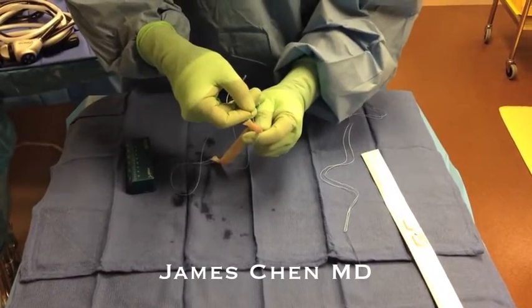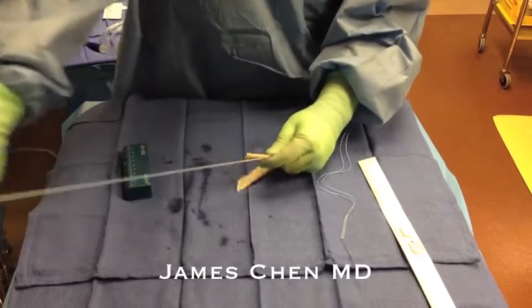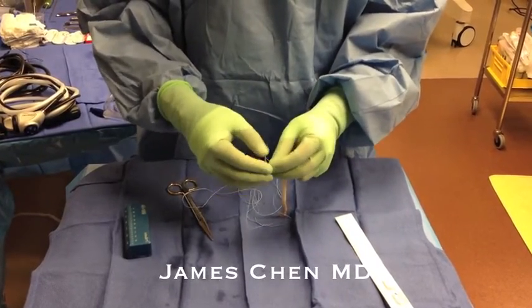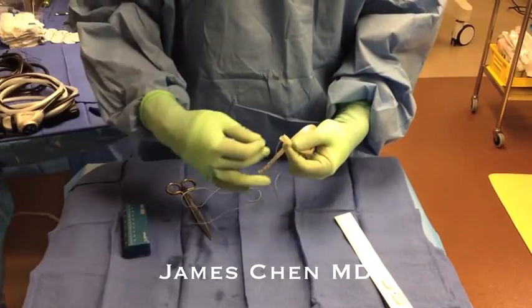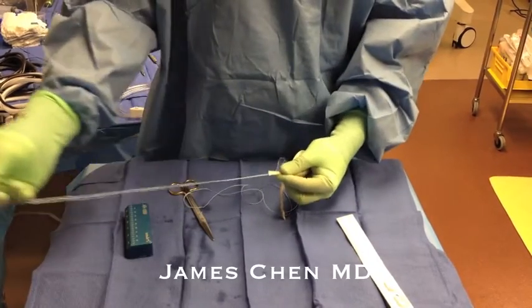I typically do not use a graft holder. I use a number two fiber loop on either end and whip stitch till the end, then cut the needle, and I do this to both ends.